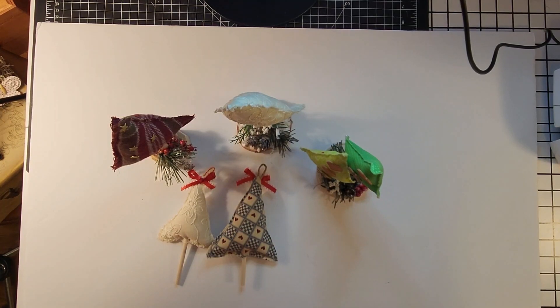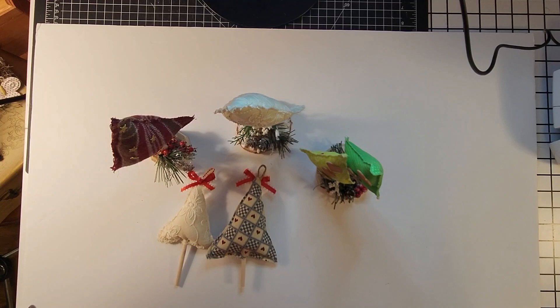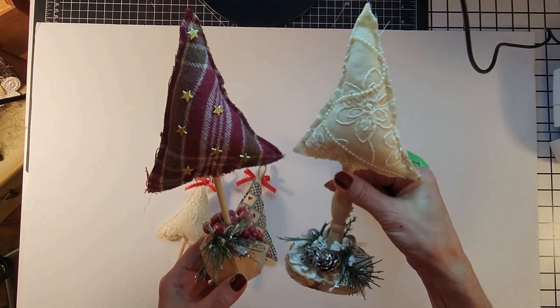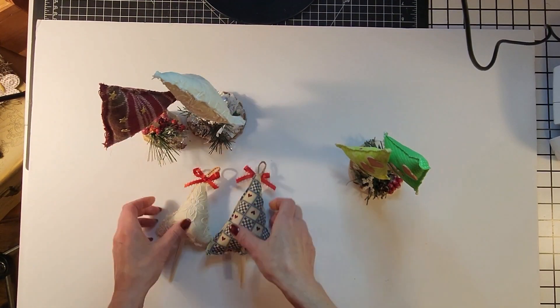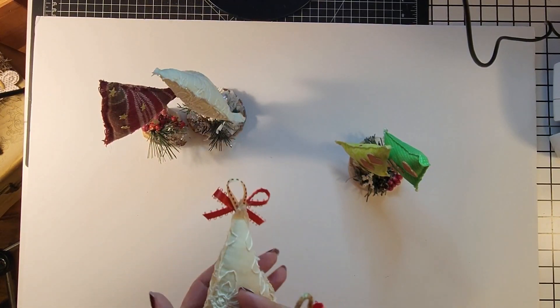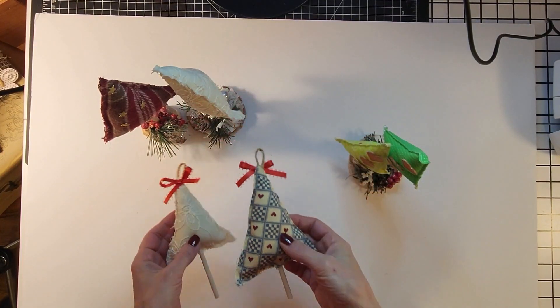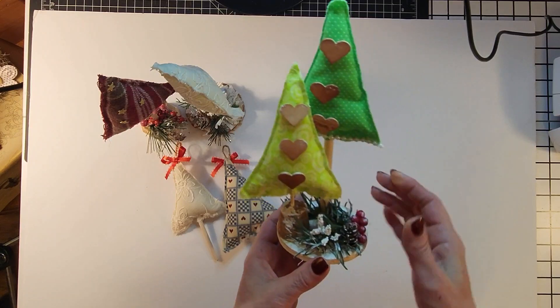Hi friends, Joanna here — super quick, impromptu share. Last week I did two videos: I showed you how to make these tabletop trees, and another video where I showed you how to make these tree ornaments. I'll put both of those videos at the end of this one.